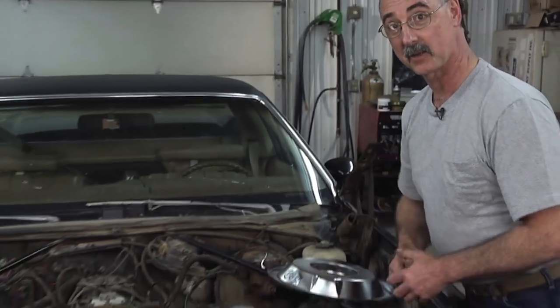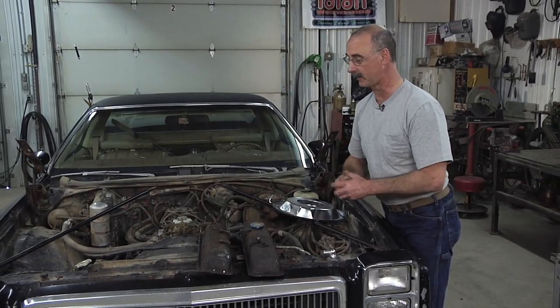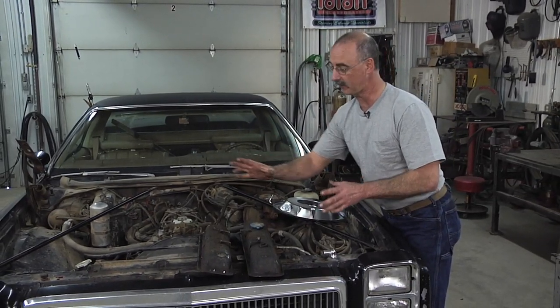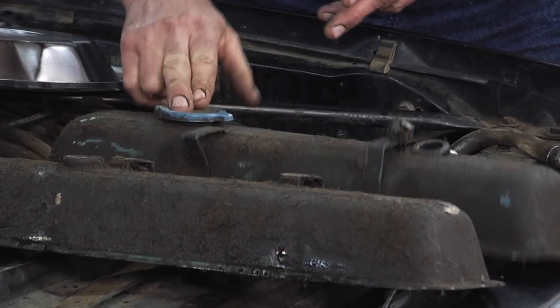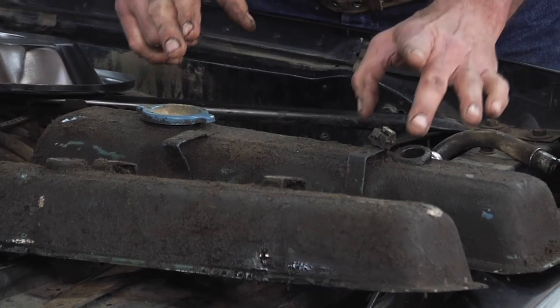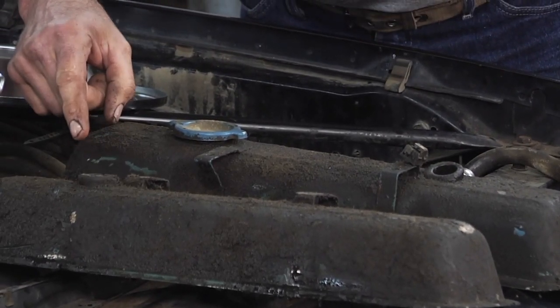We've put new valve covers on this El Camino, and as a result, there's some plumbing changes going on here. Let's first have a look at the old valve covers. What we've got here are an oil fill, a port for a breather valve, and then another port over here that the pollution control valve was on.